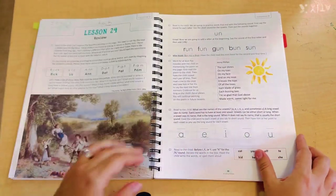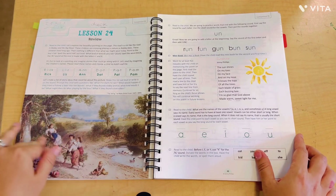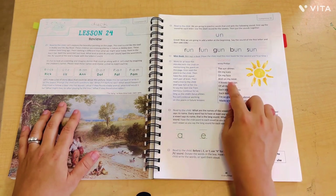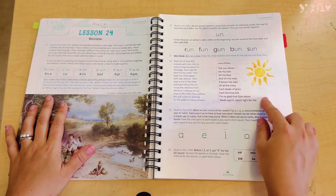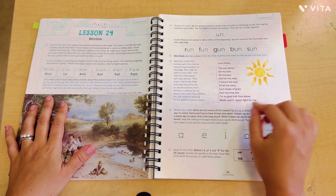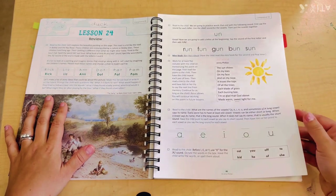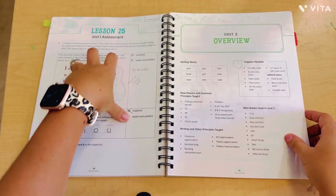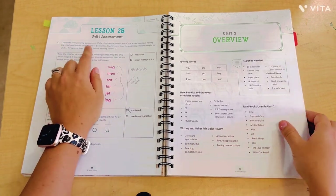If you are looking at the newer version, I don't know if it's the same artwork or if they've chosen new artwork, but I really love this part of the curriculum. It also includes poems every so many lessons that the children are expected to memorize. My daughter loved this — we broke out her karaoke machine and she spoke into the microphone as she was reading her poem.